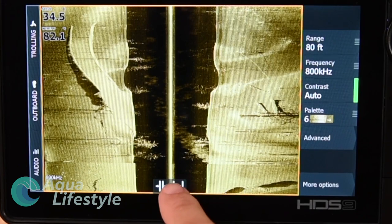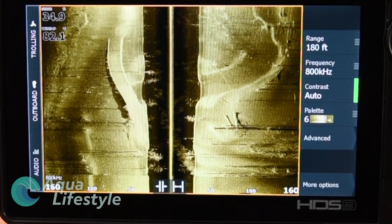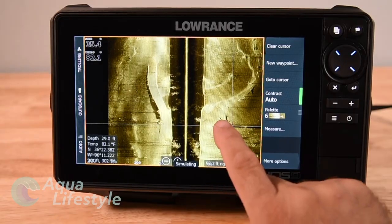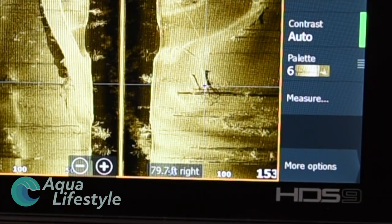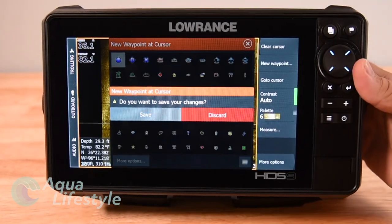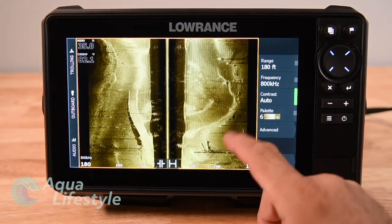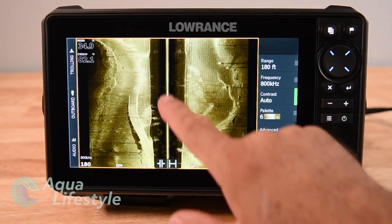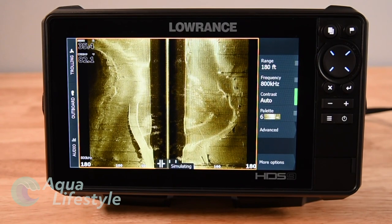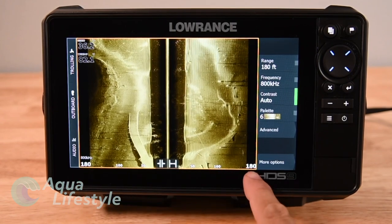In side scan, down at the bottom you've got your zoom — tap on it to zoom in and out, basically widening and narrowing the field of view. You can also put your finger on the image, move it around, and create a waypoint or mark by putting the crosshairs where you want and hitting Save Waypoint. Then you can add an icon — a great way to mark structure you find. We have another video that explains how to interpret the side view picture, link down below.